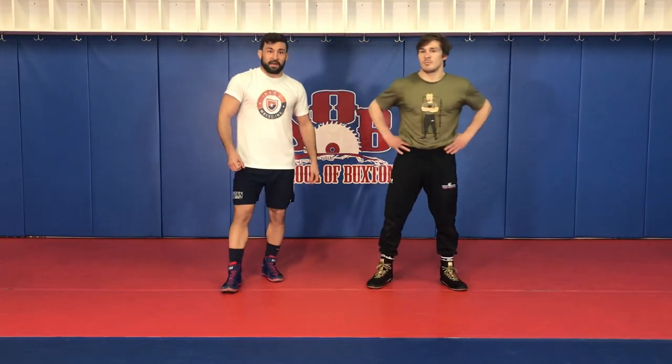So today we're actually in Jersey filming this instructional at the School of Buxton. Jeff Buxton, former coach at Blair, which is one of the top programs in the country. Thank you very much, Jeff, for allowing us to use this facility.